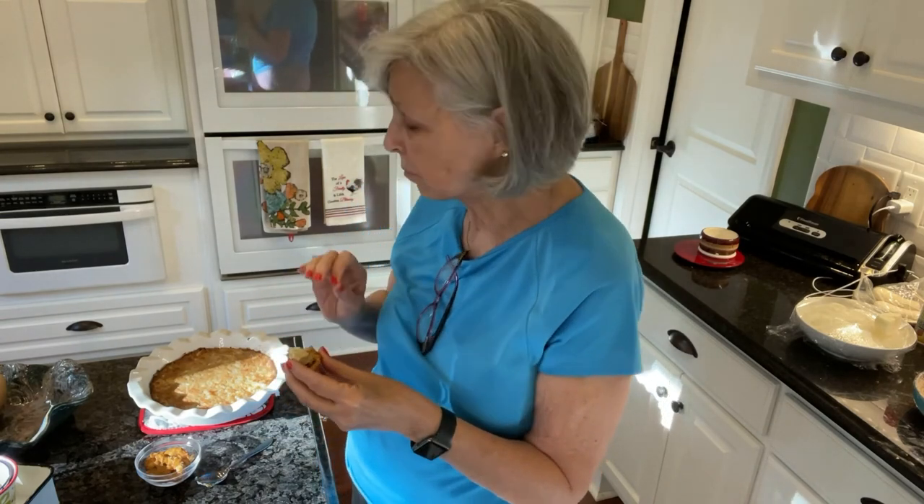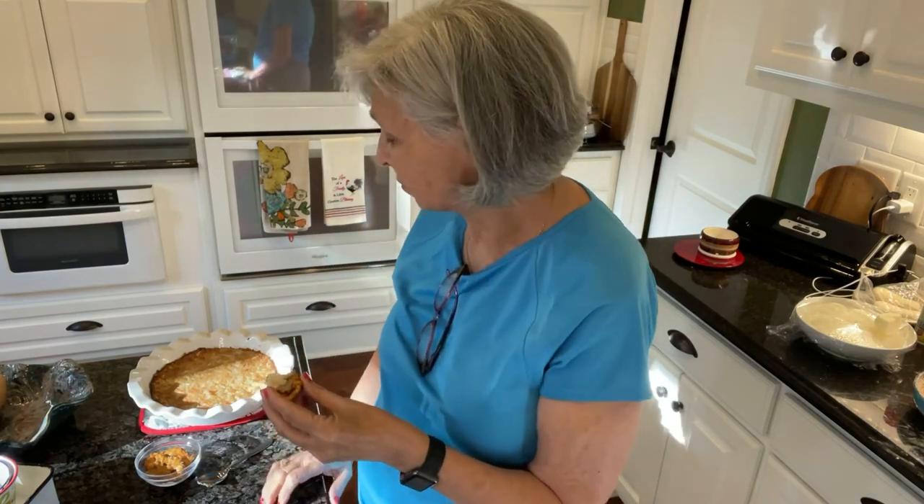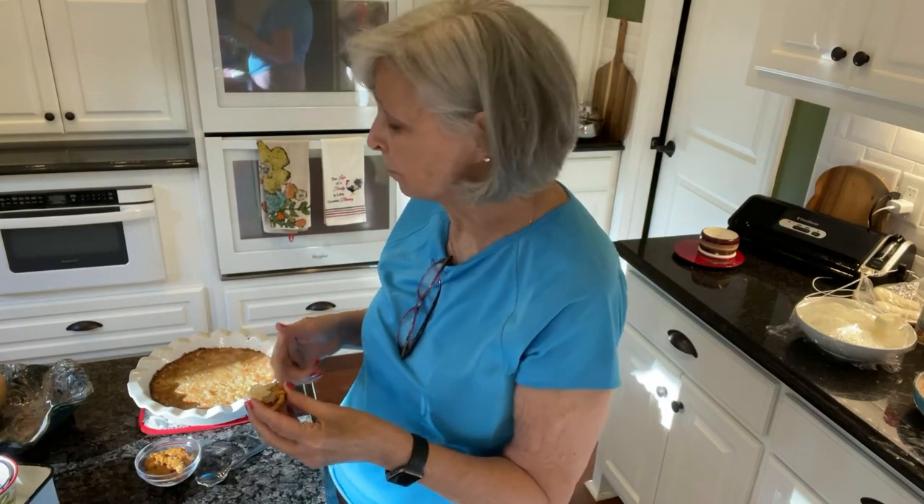The Parmesan, the pepper — oh my gosh, it's delicious. Easy. You saw how quickly I threw it together. It's ingredients that you usually have in your house, so try it. I think you'll love it.